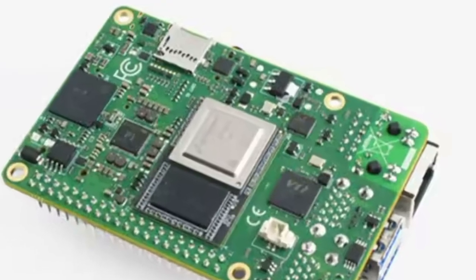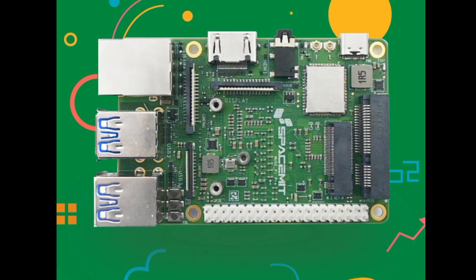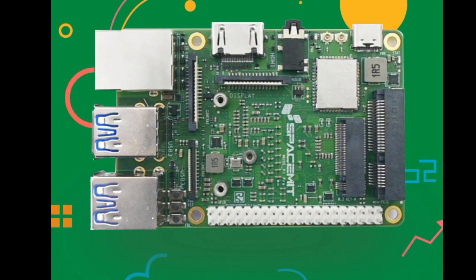Specifically, the SBC is powered by the Spacemat M1 with eight CPU cores and an NPU with a performance of two TOPS, which is helpful for AI applications.